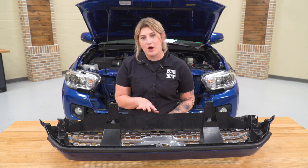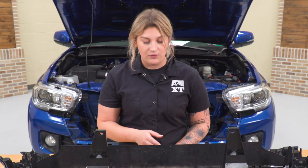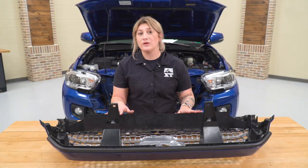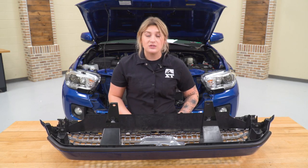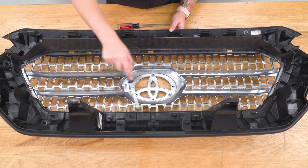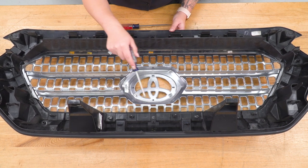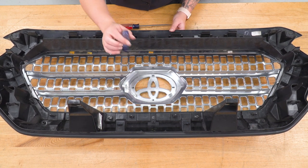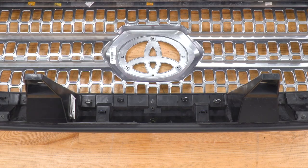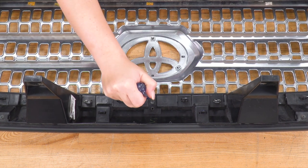Now that we have the full grille off and on the table, we do need to replace the center section with our new upper grille. What we need to do is remove the couple of screws that are holding it in and push the tabs through so we can push it out of this grille surround. For this, you'll need a flathead screwdriver and a Phillips head screwdriver. I'm going to start with all of the screws — the screws you need to remove are in line with these tabs here. There are going to be a couple of other screws that are for the actual surround itself.